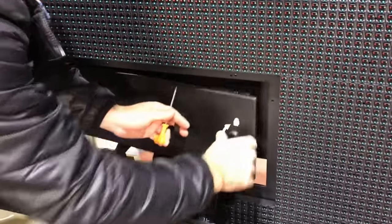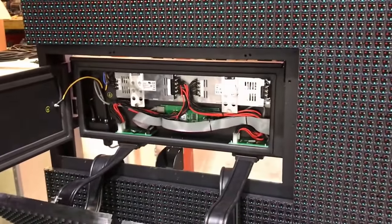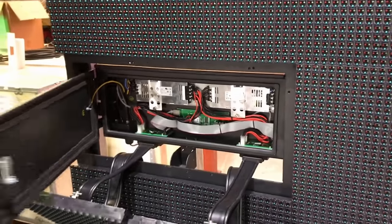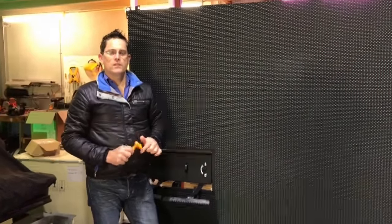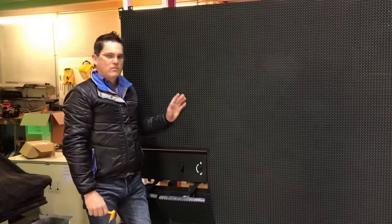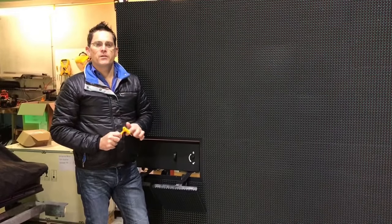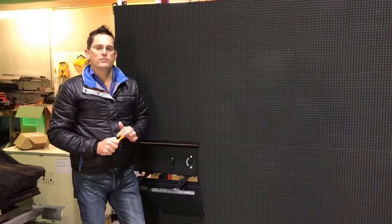And to get into the gear trays, simply open that door like that — power supplies, data cables, and data cards are easily accessible. So that's our AT series full colour video scoreboards. Benefits are: lightweight, front and rear accessible, aluminium so they won't rust, and available in a couple of different sizes as well. If you'd like to check these out, please see our website at www.aussport.com.au or please feel free to give us a call. Thank you.